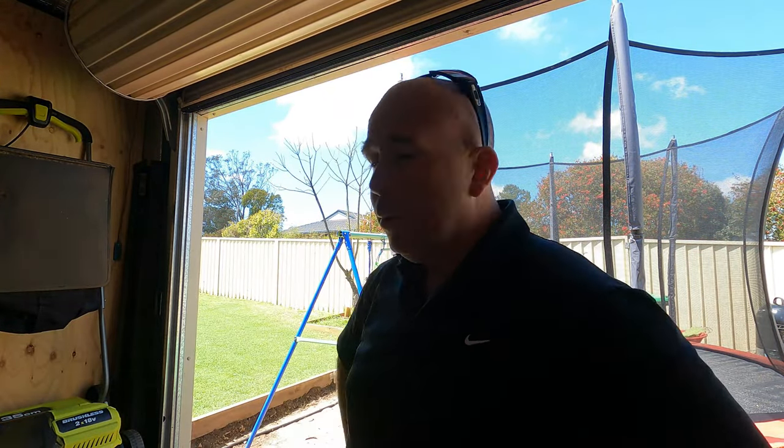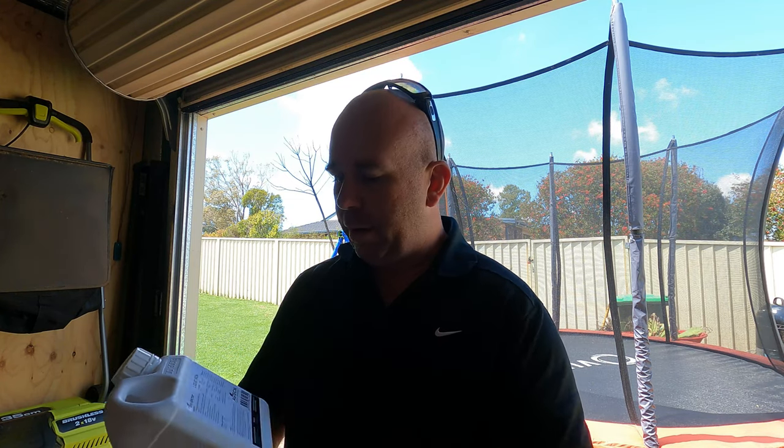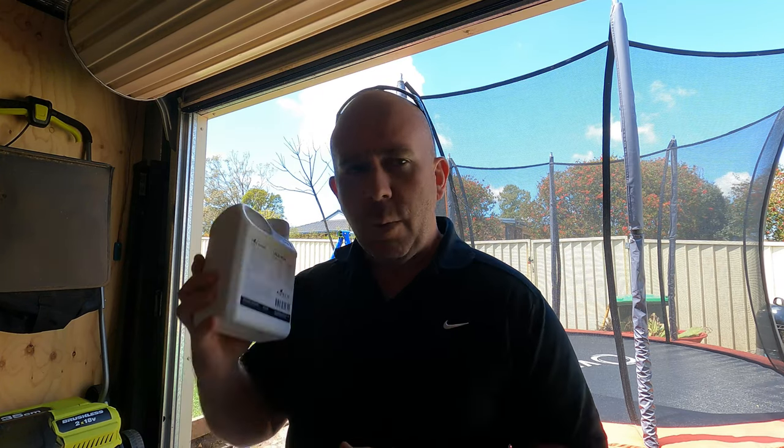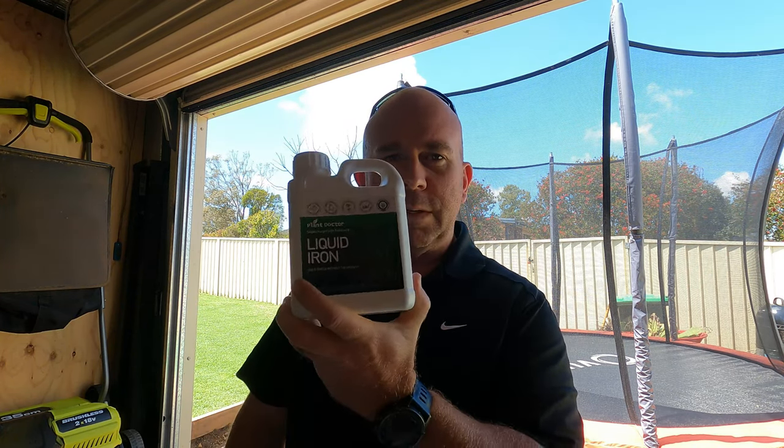Good morning — we have beautiful blue skies and the grass is looking really good this morning. I'm going to put that iron down. We're not supposed to get rain until midday tomorrow so hopefully that's enough time for it to activate. I'm using Plant Doctor's liquid iron — this one says 150 to 400 mils per 100 meters squared, so I'll go with around 220-225 mils to do my 150 square meters. I won't do the side yard or front yard as the grass is still sorting itself out there.